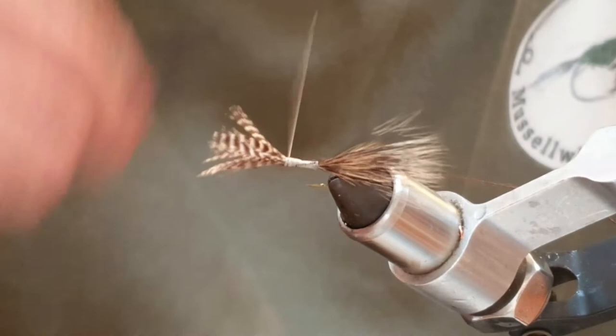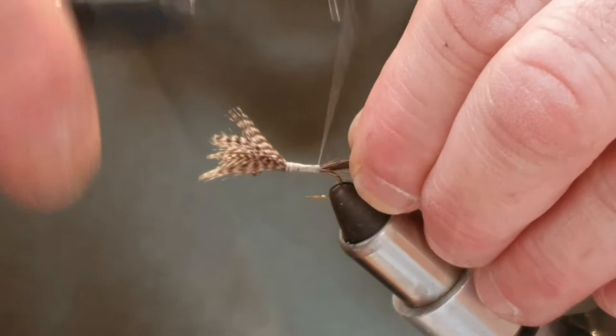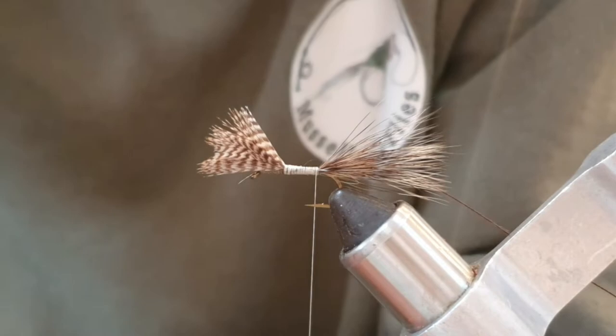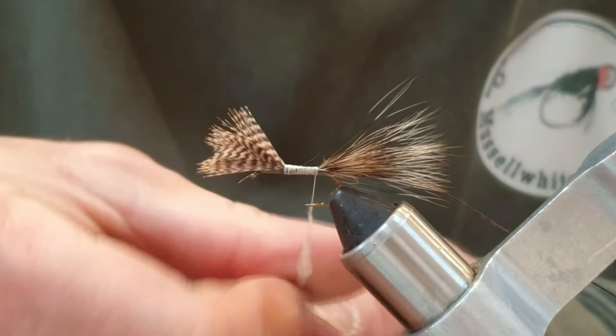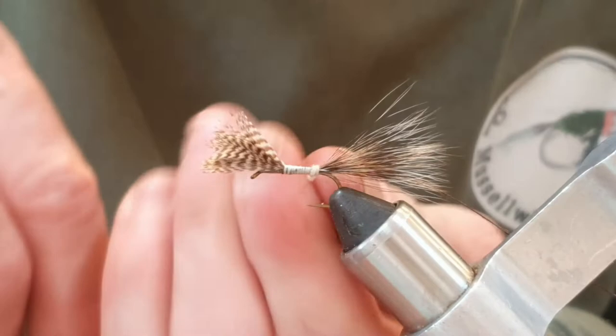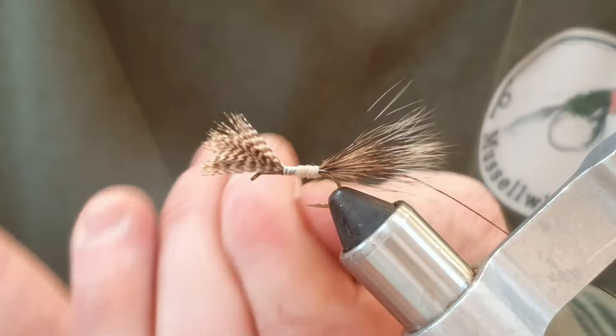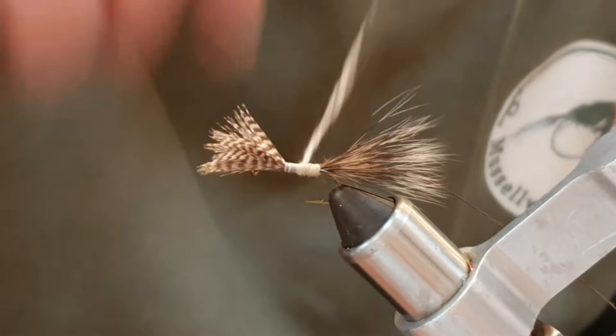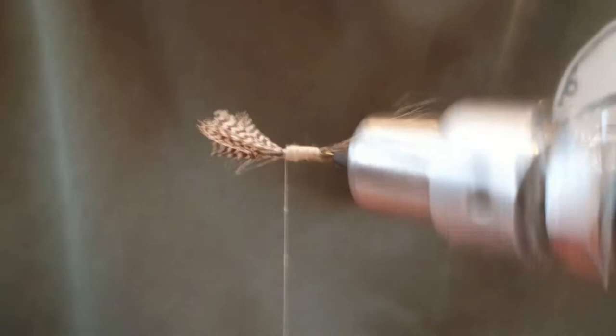Now we're going to put in the dubbing. The dubbing is Superfine - this one is tan. I'm just going to take some from the box. It's lovely stuff to use - Superfine is probably the easiest dubbing to dub on, it just really behaves itself. I'm going to get that on there, take a turn, tighten, and now you just want a nice body that's tapering. I want a little bit more there - that's better.